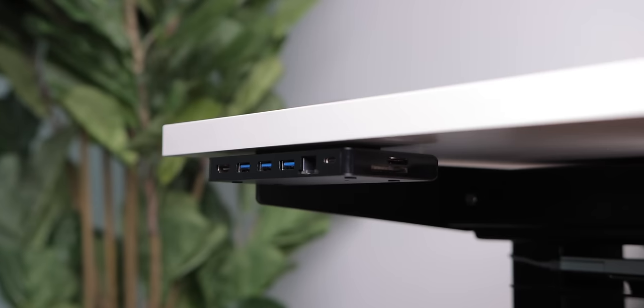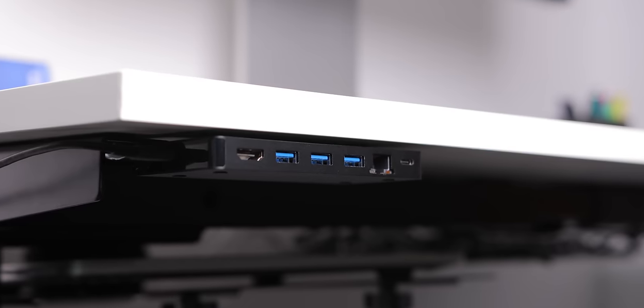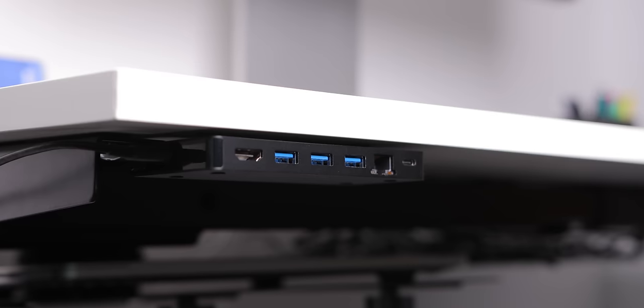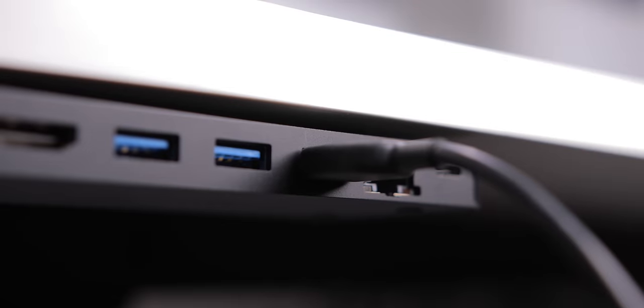For more ports, I also have this USB-C dock from 12S which I've mounted to the front of the desk with a Velcro command strip, and routed the cable all around the back of the desk into the monitor. It gives me a few more USB ports, SD card slots, and more. Pretty much every port I'd need is on this adapter.